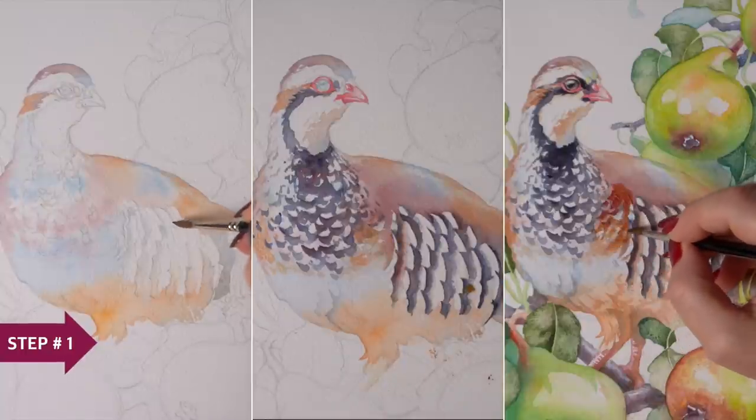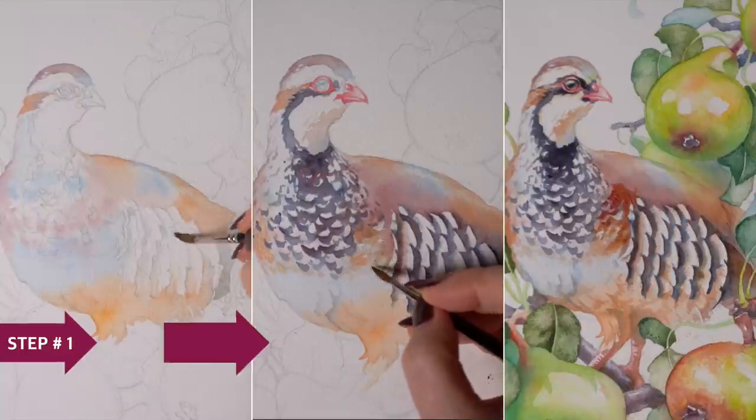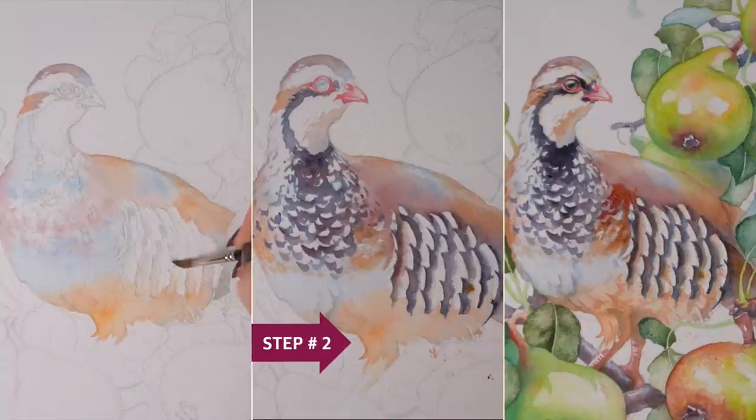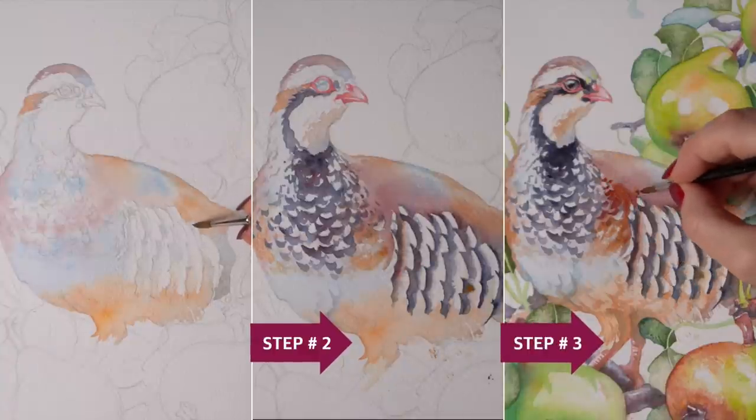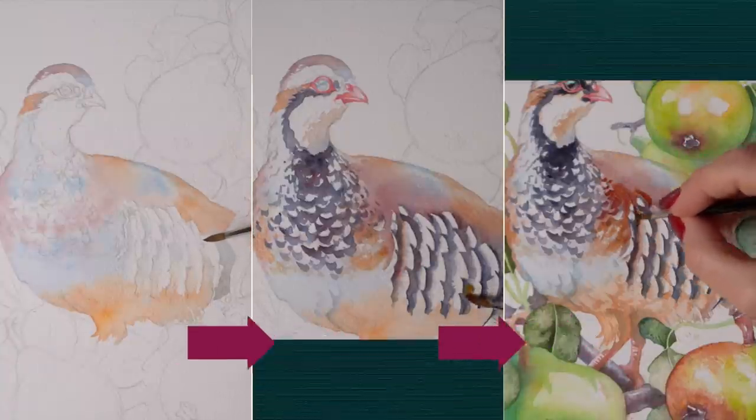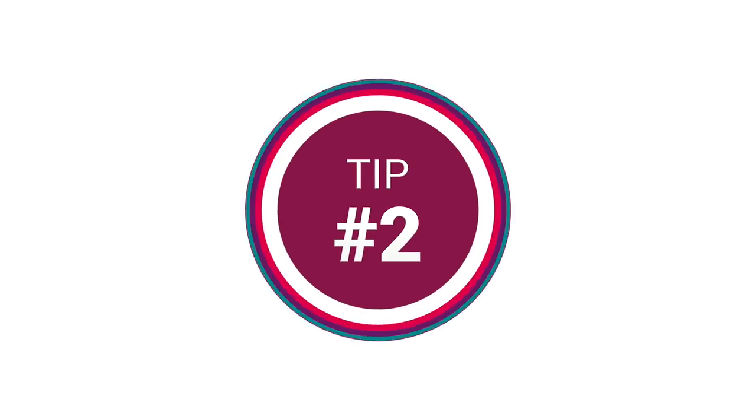Once this layer is dry and you have what I would call a map of colors, you can move on to your top layers and work out the fine details like the dark feathers in this case, and accentuate areas of light and shadow by adding more saturated color.